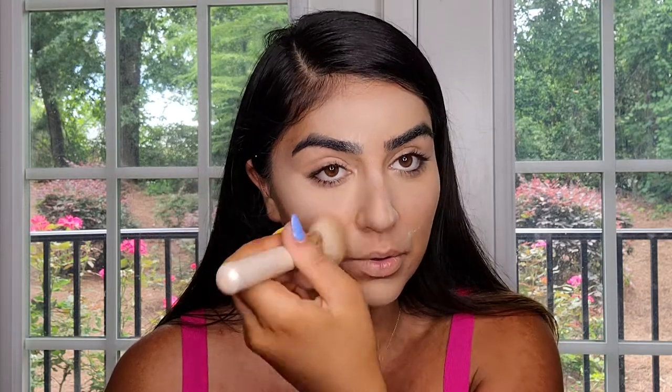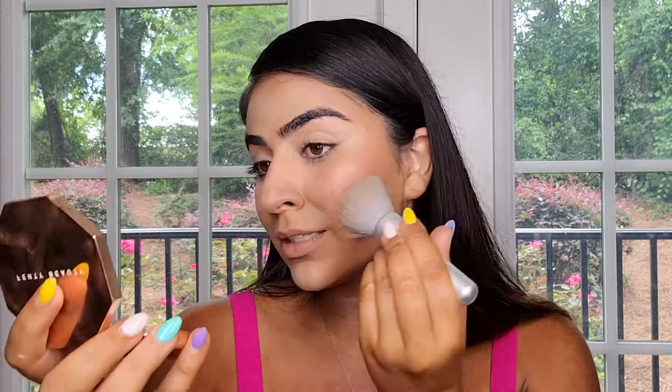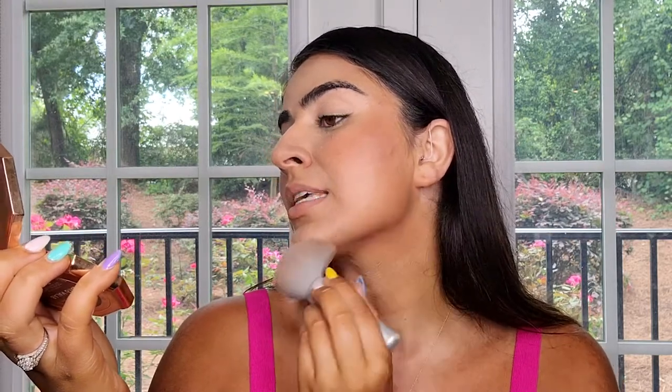After setting powder, I go over with a powder brush to wipe everything out. Next, I'm going to bronze my face and do a light contour. I'm using this powder bronzer — the shade is Bajan Girl. With a bronzer brush, I pick up a little bronzer and tap it into my cheekbones. You don't want to rub it on the face; just tap into the skin.